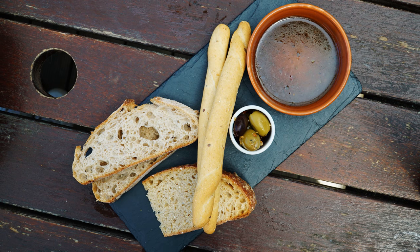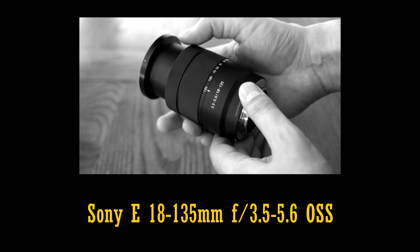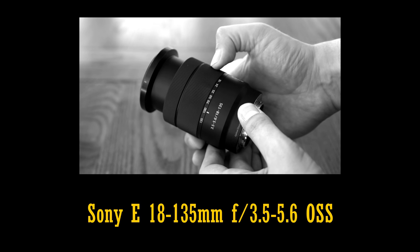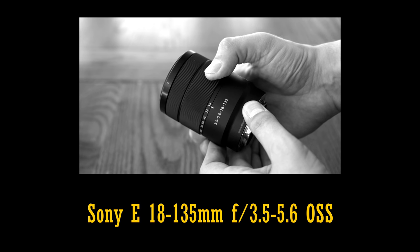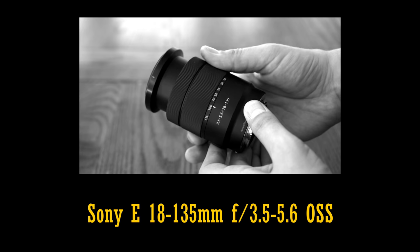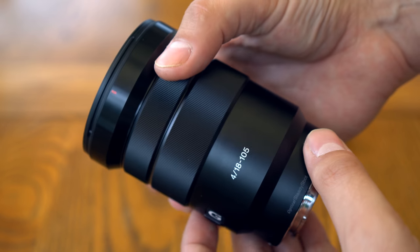I found that when using the Sony 18-135mm F3.5-5.6 lens, along with a polarising filter, it struggled a bit to lock focus when I was zoomed in and the aperture was only F5.6. This F4 lens, I found, worked a lot better with its autofocus.